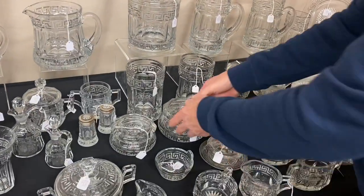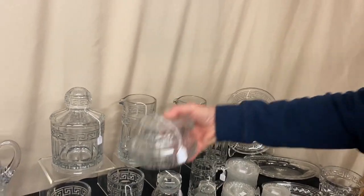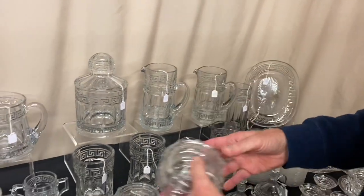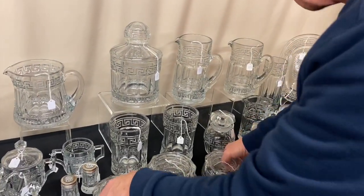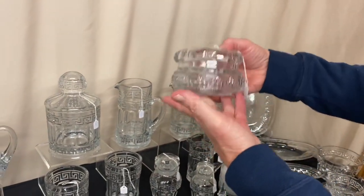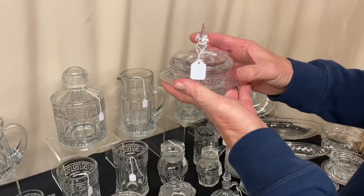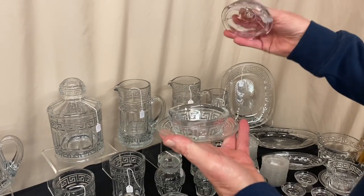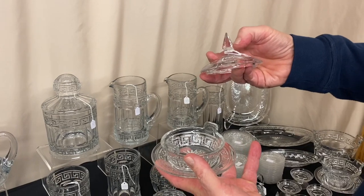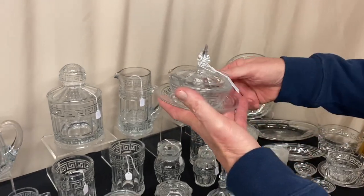We have three puff boxes. The large puff box is $165. Then we have the small puff box, which is $110. And then we have the small box with a hole in the lid, which is a hair receiver, and it's $110. Here's an unusual set to find here complete — we have a butter tub, a lid, and the under plate. The lid on this finial does have a few little minor flea bites on it. This is a hard to find set. It's $165 for the set.